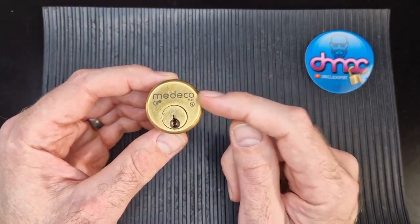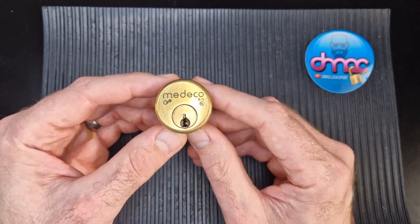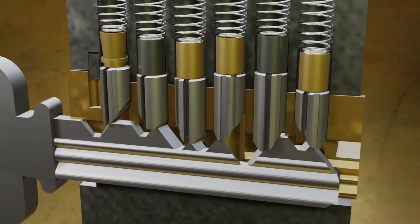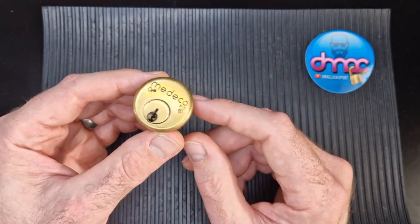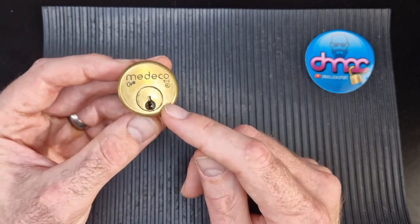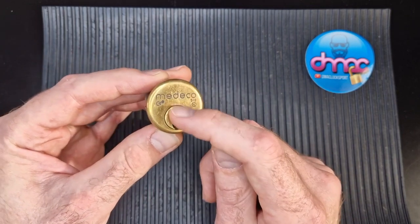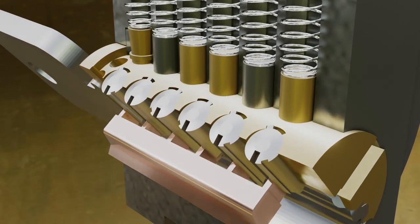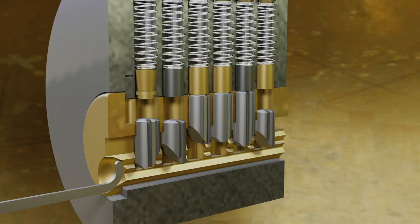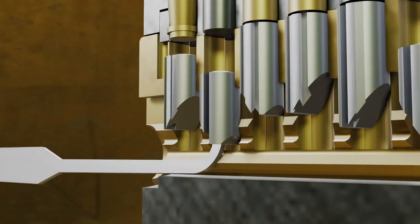So my milestone lock is this Medeco five pin mortar cylinder. I've been picking for about 18 months when I first came across this. What made it a milestone lock was it was the first lock I came across that had dual locking mechanisms — you've got the pin tumbler and you've also got the sidebar to deal with. It has key pins that need to be rotated to engage with that sidebar to help you get the open.